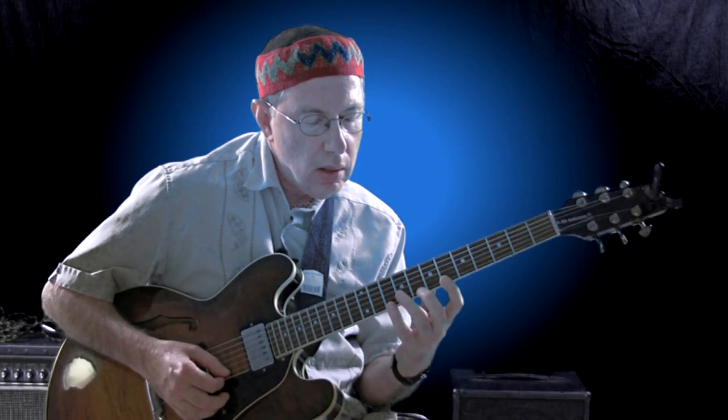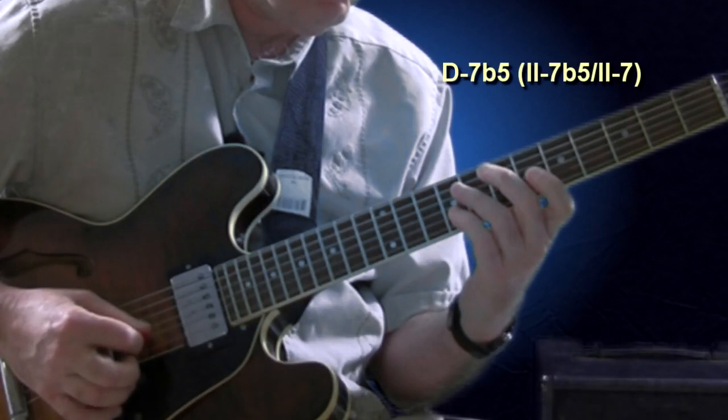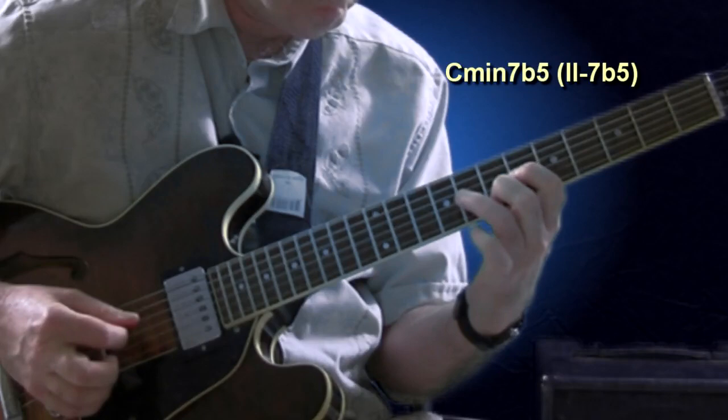And here it goes real slow. One, two, three, four.